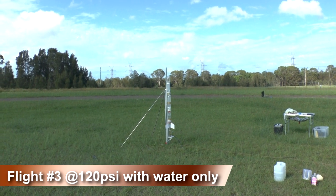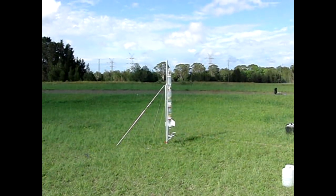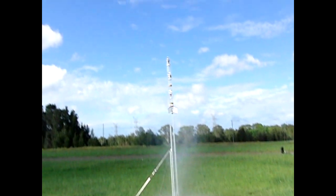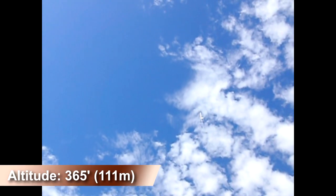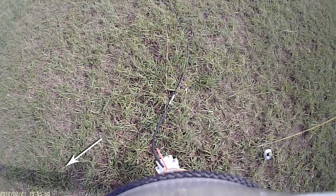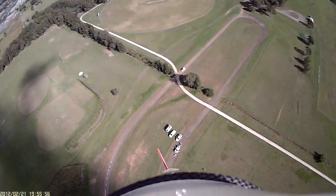On Flight 3 we used only water and pressurised the rocket to 120 psi. The rocket went straight up and flew to 365 feet, which is about what the simulator predicted. If you look carefully you can see the bright glory phenomenon around the rocket's shadow on the way up. It's also visible on the next flight.